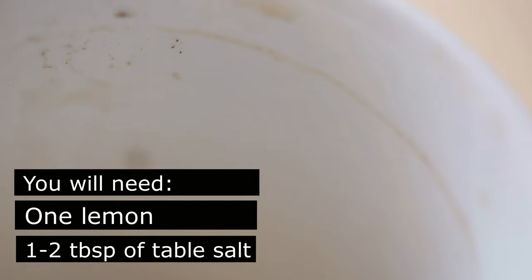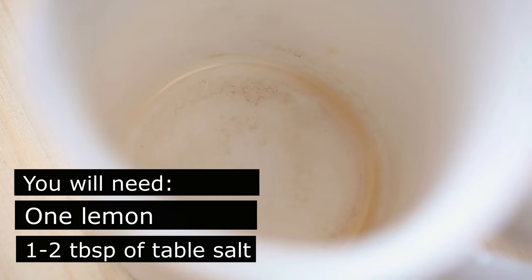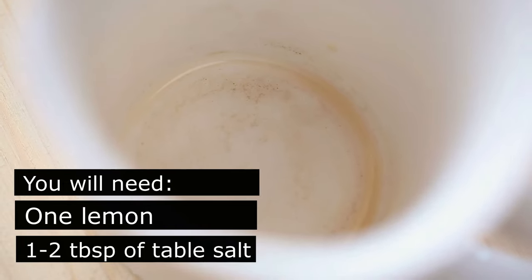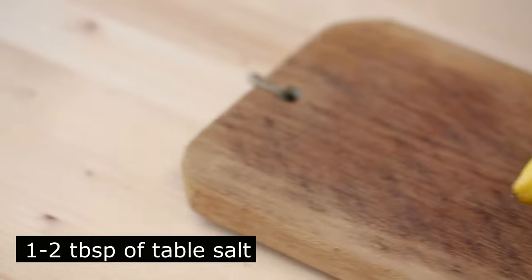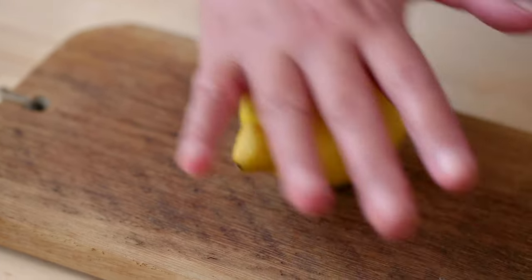One to two tablespoons of regular table salt. Salt has strong dehydrating properties and it will help lift the tea and coffee stains. Plus, it's also an excellent abrasive, so it makes a good scrub.